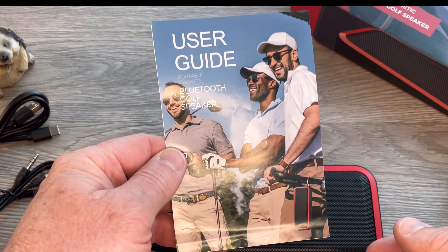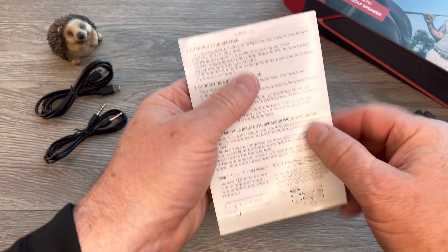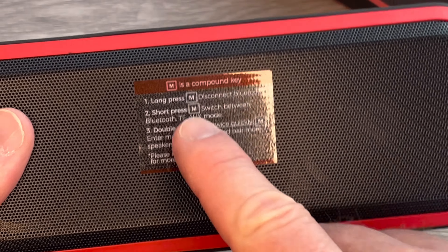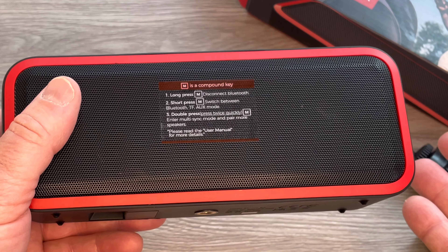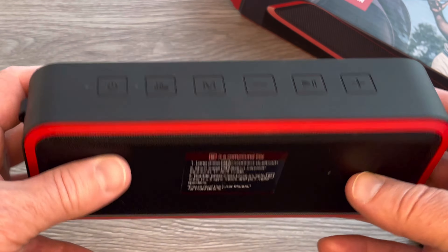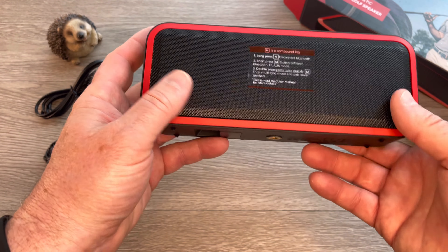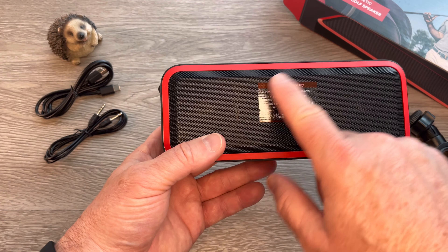We've got the user guide, and we might want to hold onto it in case we buy two of these speakers, because we can pair them together — there are true wireless stereo instructions in there. Finally, we have the speaker itself. It weighs a little over a pound. There's an M key for the multi-feature mode, which lets you disconnect from Bluetooth, switch between Bluetooth, TF card, and aux mode, and also use that M button for pairing more than one speaker. I like the simple design — this red framing kind of lets you know which end is front and which is back, and it's very stylish. I can see two drivers; these are 15 watts apiece, and there's a passive radiator inside for additional bass.